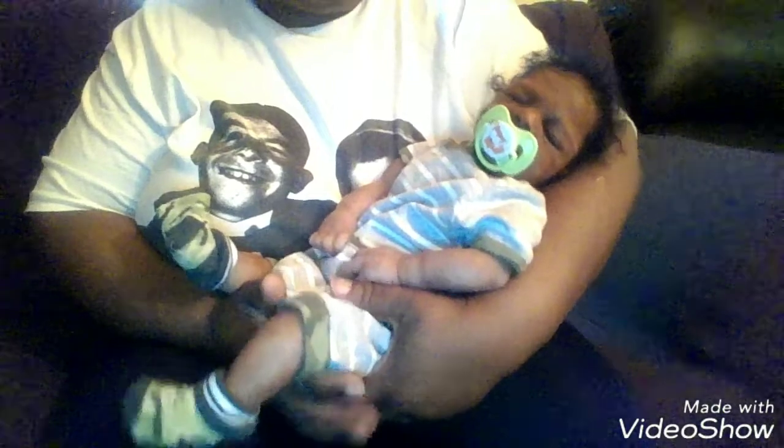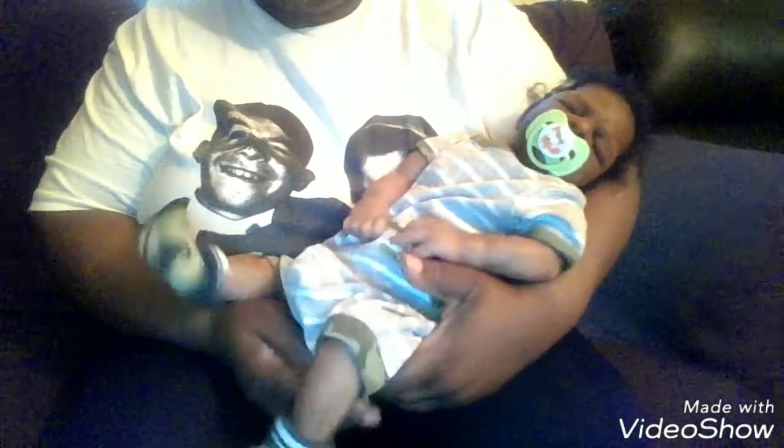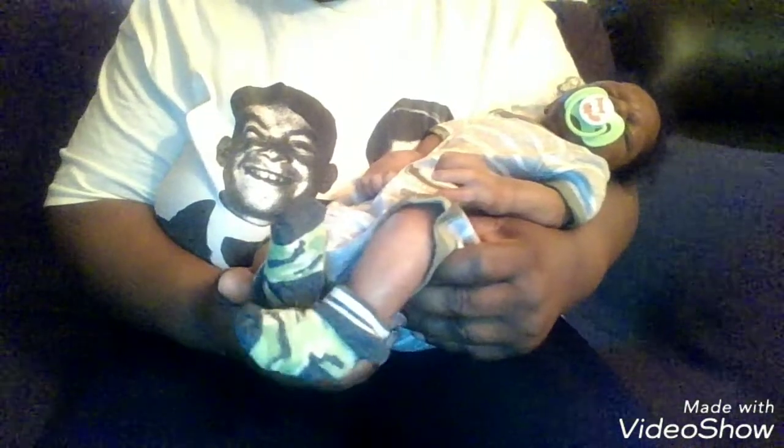Hi everyone. I have Kenson Sky here and I wanted to show him in his little adorable outfit. He's got on a gray and white striped romper and it has a little Army Fatigue alligator, and he's also got his Army Fatigue socks on.